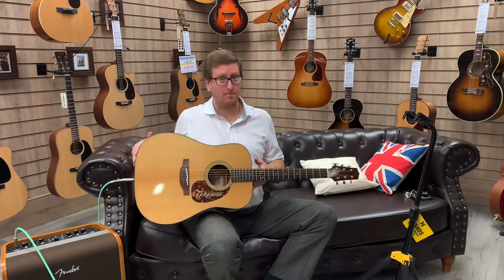Hi guys, it's James here from Rumors Music in Bolton and I'm here with a Takamine EF340STT. The guitar is here at the store in Bolton.